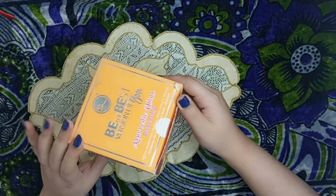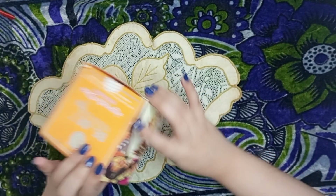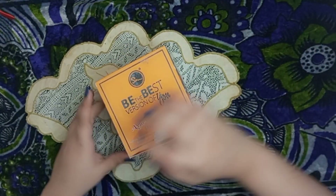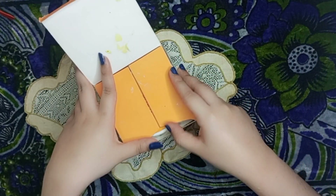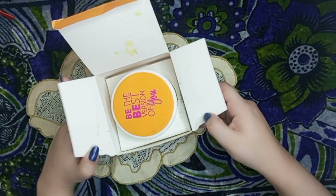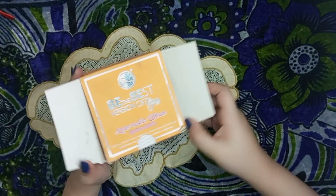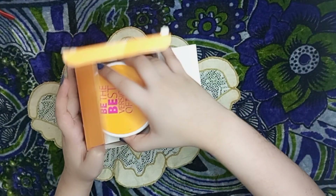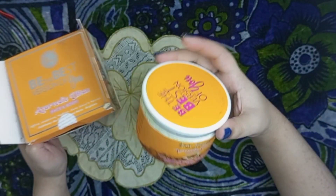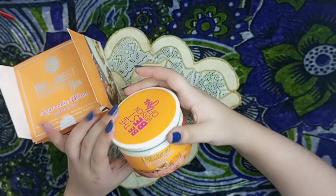First of all, this is the packaging. It's like this. Now I will open it. It's like this. And this is Hairy Energy.